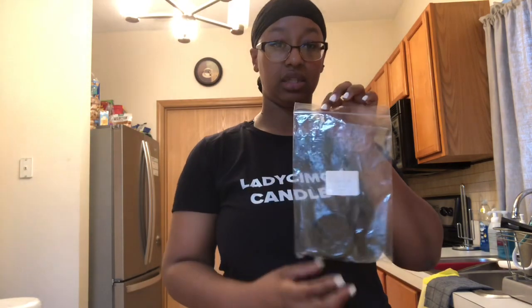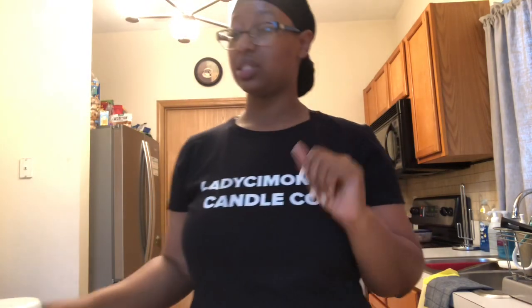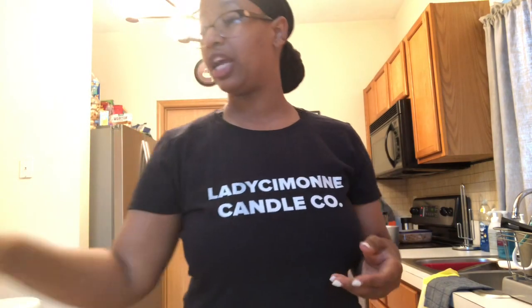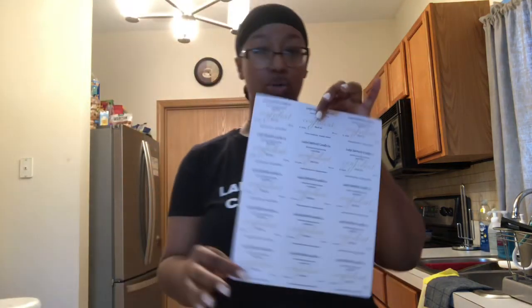The next category covers the items you'll need to actually make the candle. You'll need a candle jar — I use nine-ounce straight-sided jars for my candle line. You'll need a lid, a wick of course, your fragrance oil (today we're using Black Sea from Candle Science, one of the fragrances in my line), your warning labels, and your jar labels.